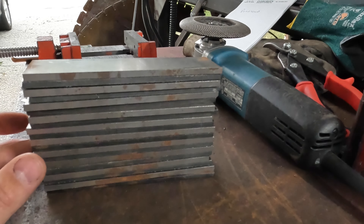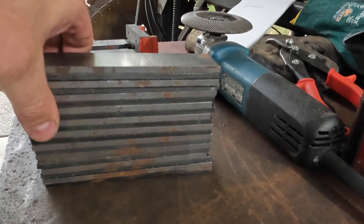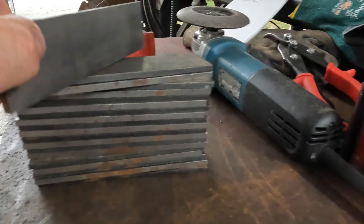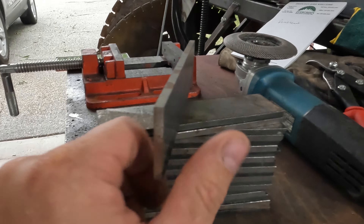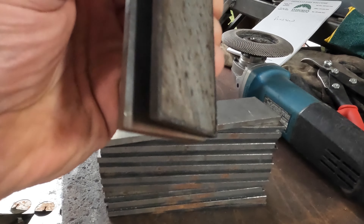That's alternating layers of nickel 15/20 and 1095 high carbon. So I've got two different layers here. They're cut and stacked, but they're a little dirty — I'm going to have to go through and clean them up.